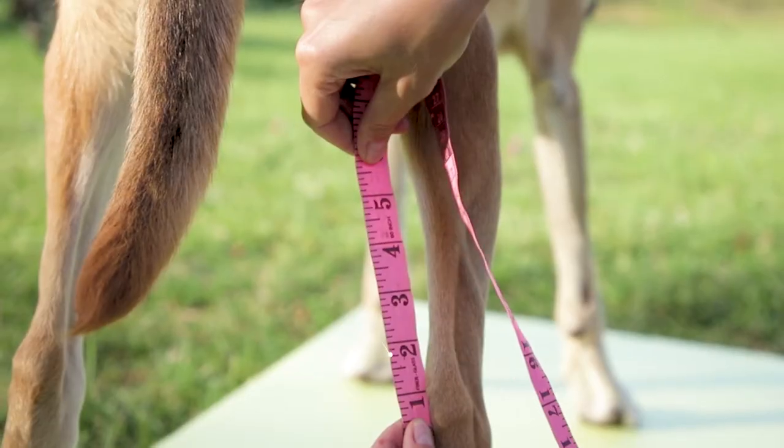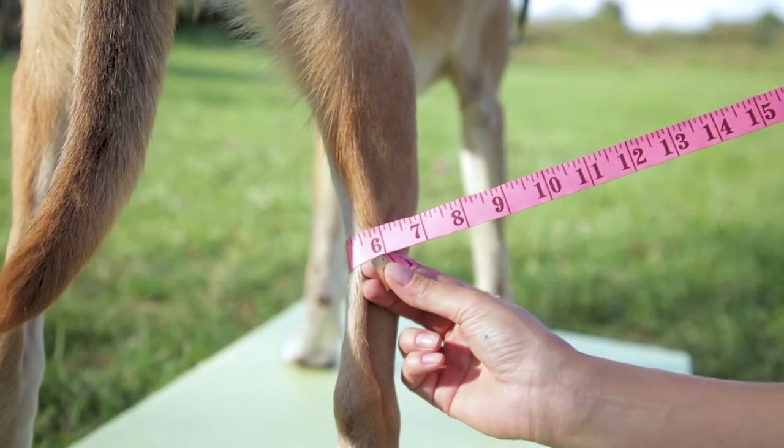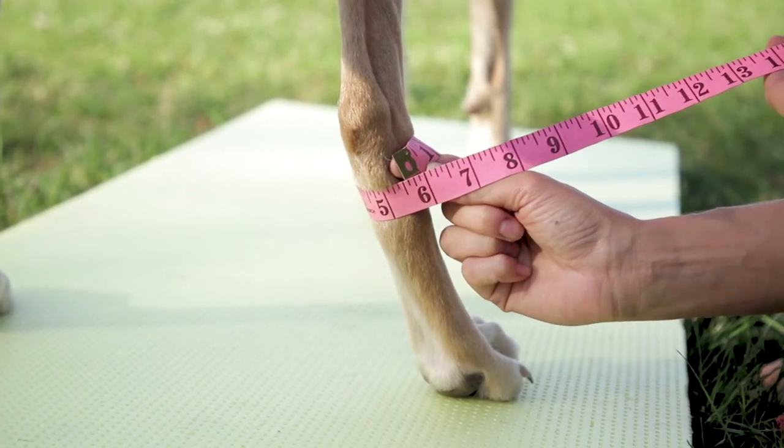Locate your dog's hock. At 2 inches above the hock, measure the leg's circumference with one finger under the measuring tape. At 2 inches below the hock, measure the leg's circumference with one finger under the measuring tape.